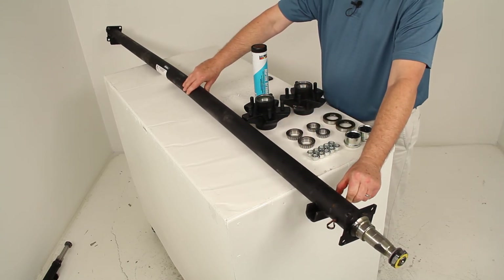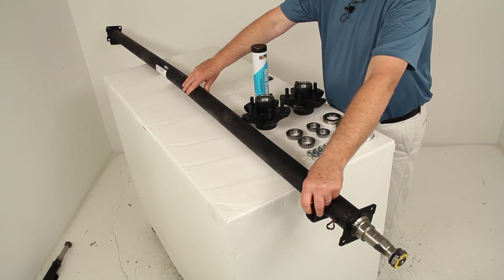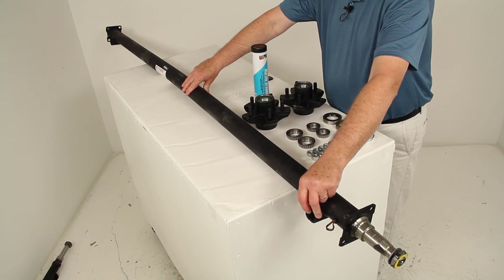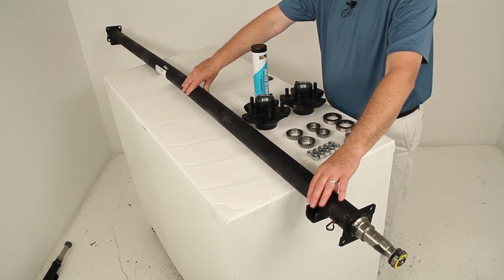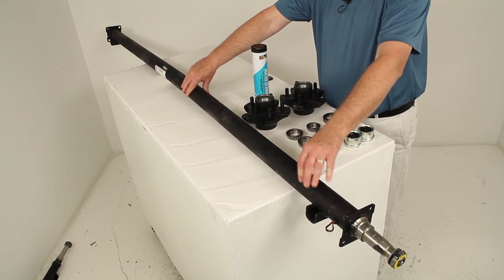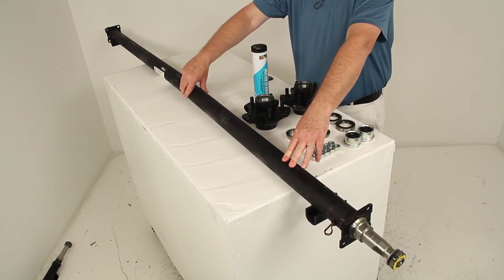This axle is an underslung design. As you can see, the spring seats are welded to the underside of the axle — this is where you mount your leaf springs, which we sell separately. With the spring seats on the underside, it gives a low ride height, which makes it easier to load and unload your trailer.